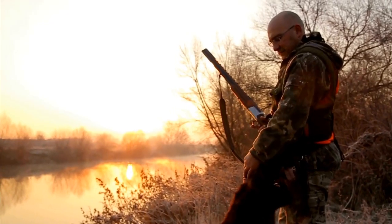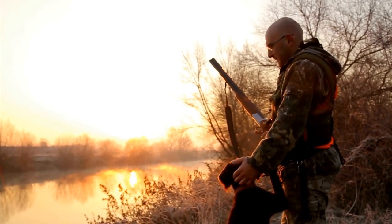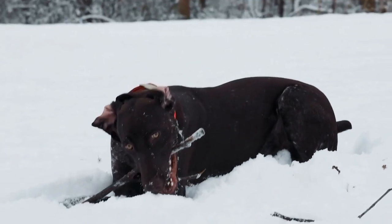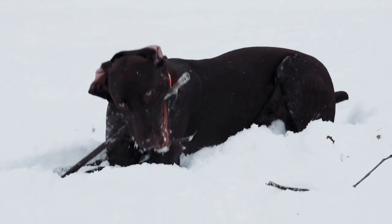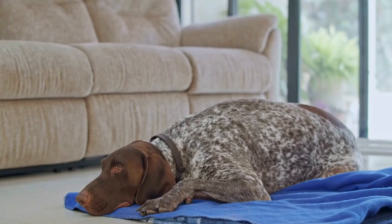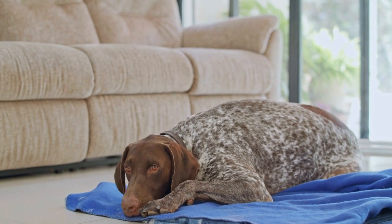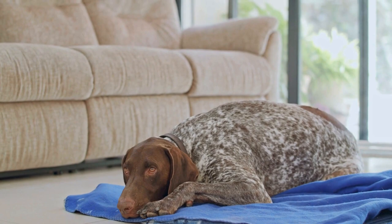German Shorthaired Pointers are known for their athleticism and agility. They are highly energetic dogs and excel in various activities such as hunting, agility, and obedience training. However, their active lifestyle and genetic predisposition can put them at risk for joint and hip issues, particularly as they age.